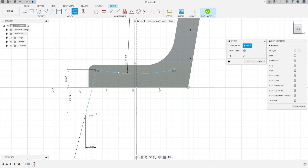Now let's make an offset from the arc — remove chain selection and choose the arc to make an offset of 10 millimeters. Select the line tool and make a line here; this line must be parallel.